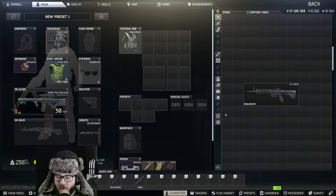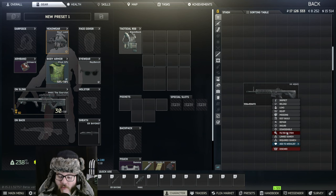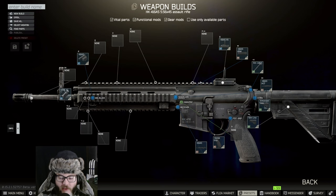Hey guys, welcome back to another video. Today we're going to be doing an HK416 Gunsmith Part 14. We're going to open it and do an edit build.